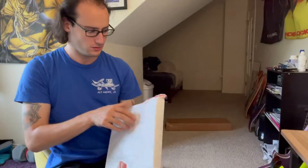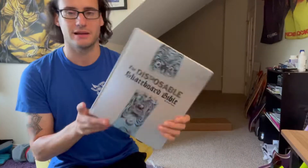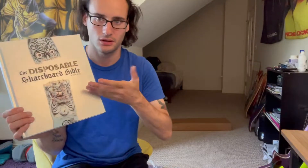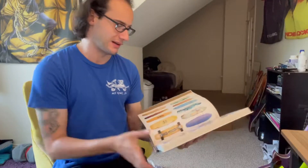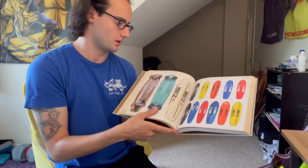Next we've got Sean Cliver's Disposable Skateboard Bible. It's my new religious text. Maybe I'll do a video on this. Ooh, Z-Flex.